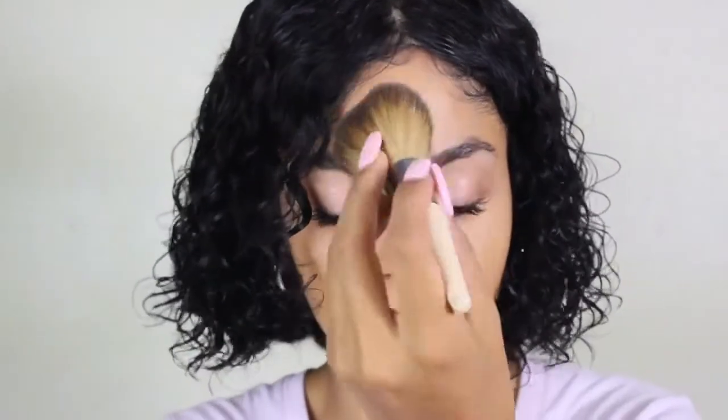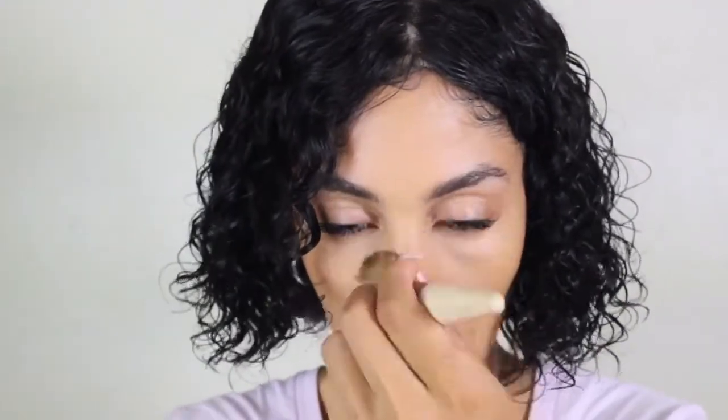I then took my Wet n' Wild Concealer, placed that under my eyes, and tapped that in. Then I took my Black Radiance Setting Powder and my Black Radiance Banana Setting Powder and set that in to make sure I removed any shine in areas that I didn't want it.